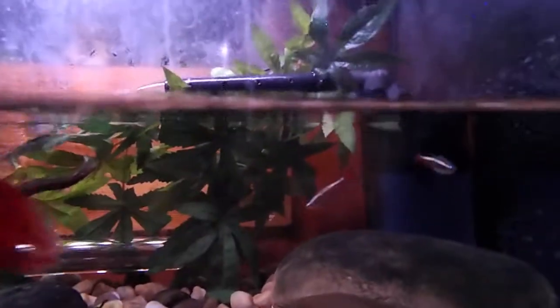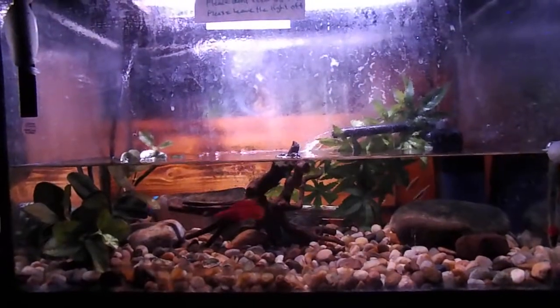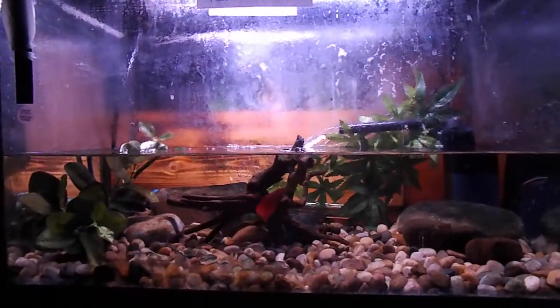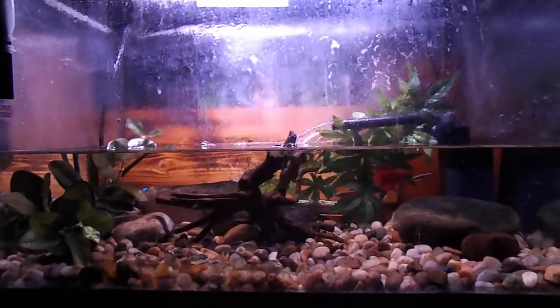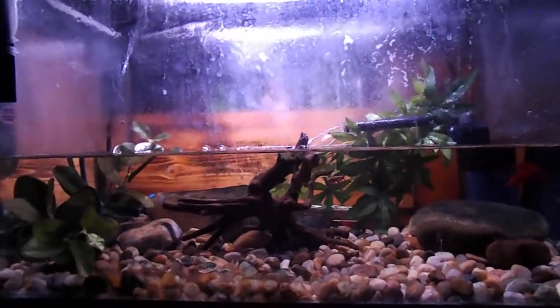What I have here is a 20 gallon filter, although I only have about 9 gallons of water in here. I originally had this set up for my newt before he died and I just sort of left it that way, and the fish I have are fine with it.